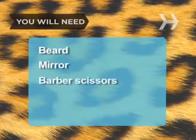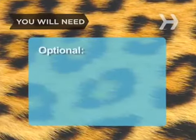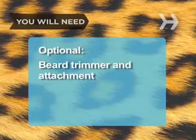You will need: a beard in need of trimming, a mirror, a pair of barber's scissors, a wide-toothed beard comb, an electric beard trimmer with guard attachment, a razor, and some water.